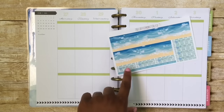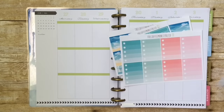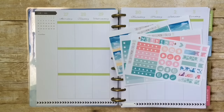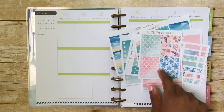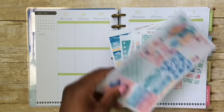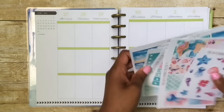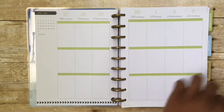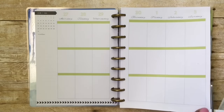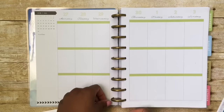Hi guys, it's Leisha. Welcome back to my channel. For this plan with me, I am doing Helen's kit. She has a shop called The Coffee Monsters Co. I am loving this kit. This is called Last Summer and these boxes are what got my attention with the soft watercolors. As I mentioned before in my Etsy haul, she does all the graphics herself — they are hand-drawn, so you won't find them in any other shop, which is awesome.